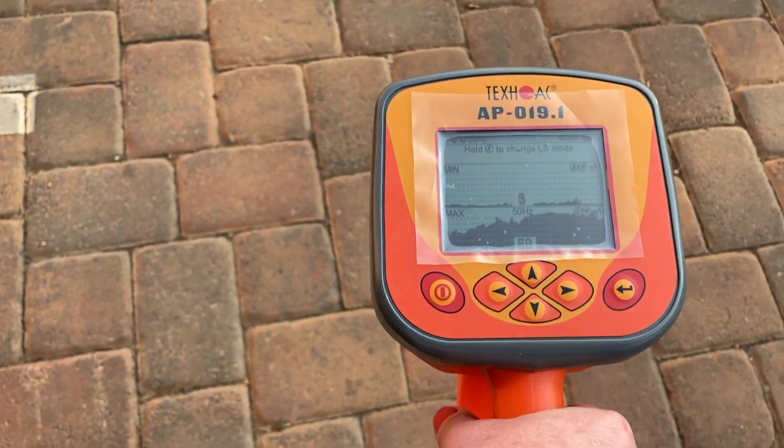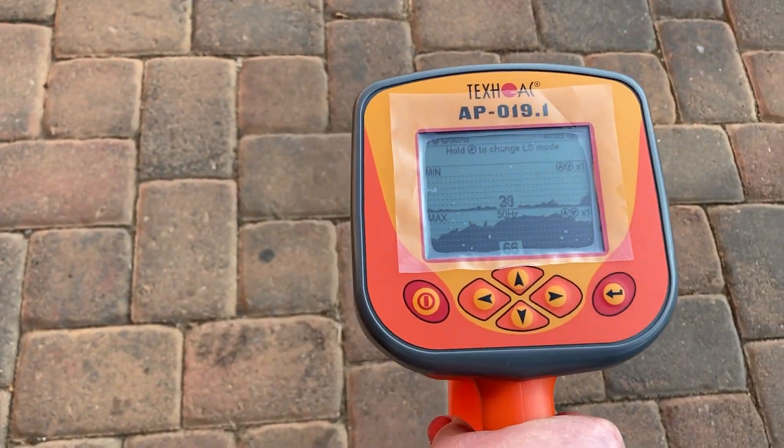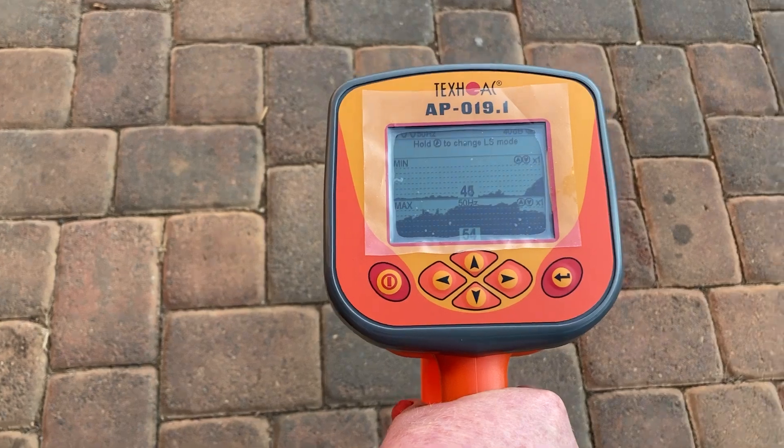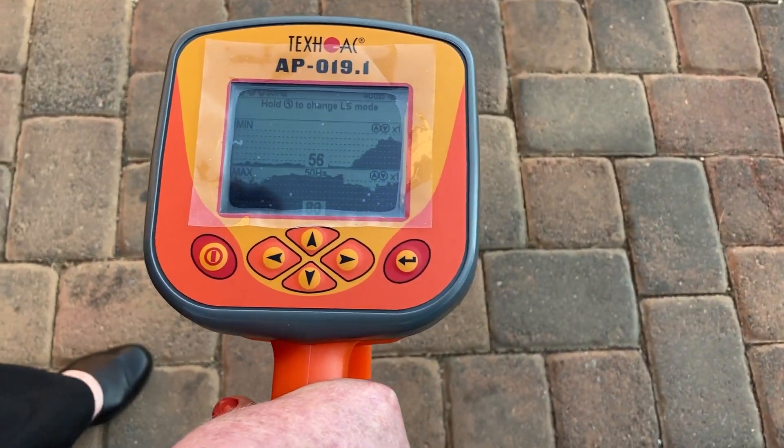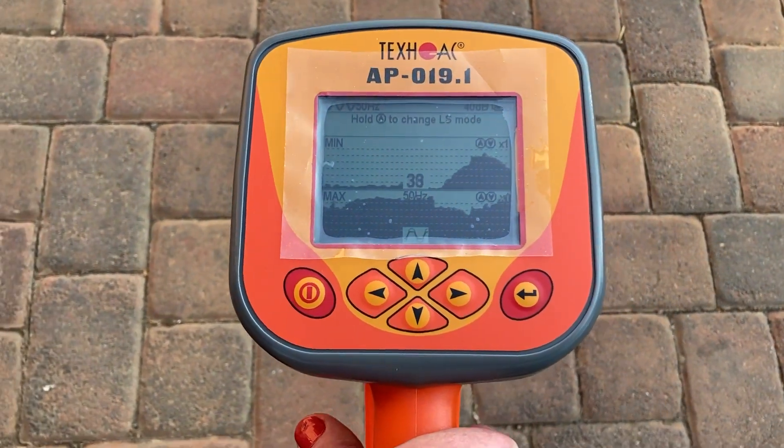Let's move to the right. The number drops down in the center at the bottom, and the opposite happens at the top screen. Then we move to the left.